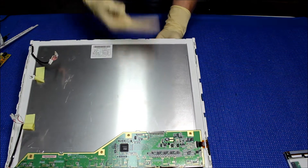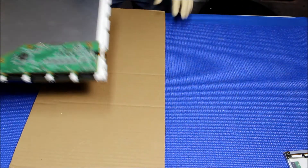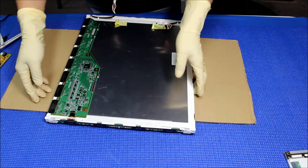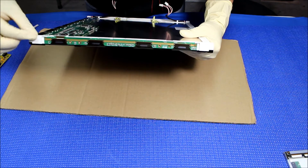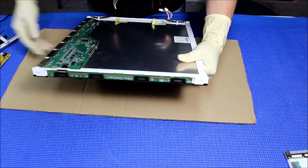Get your hand behind it. I always try to lay this on top of cardboard — it's a little bit easier. You can see the circuit board with the electrical components. We have to be really careful with all these clips. Just be really careful to loosen them up and then take it out.